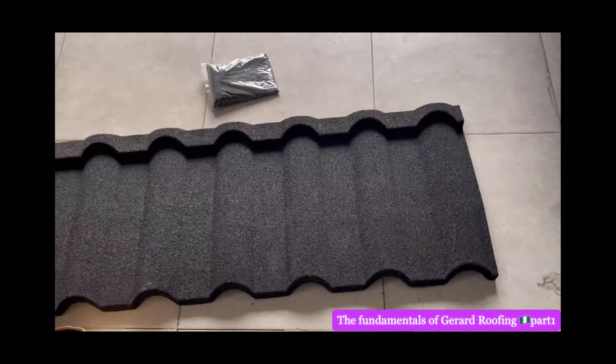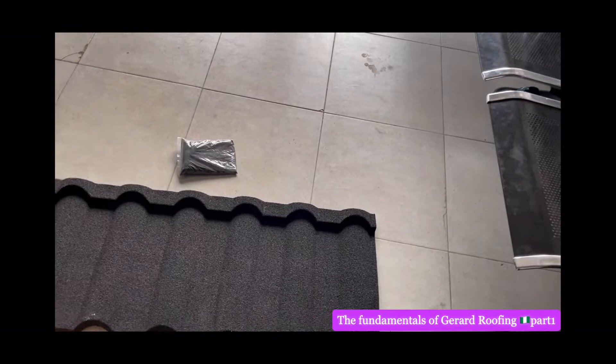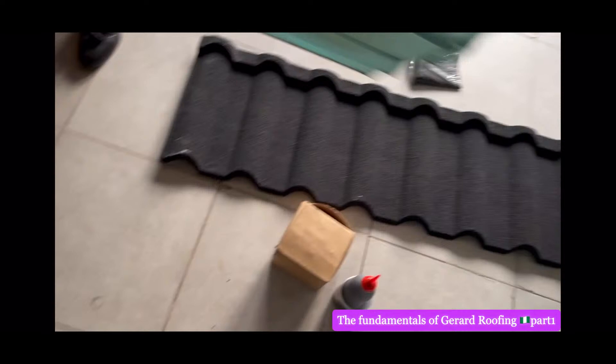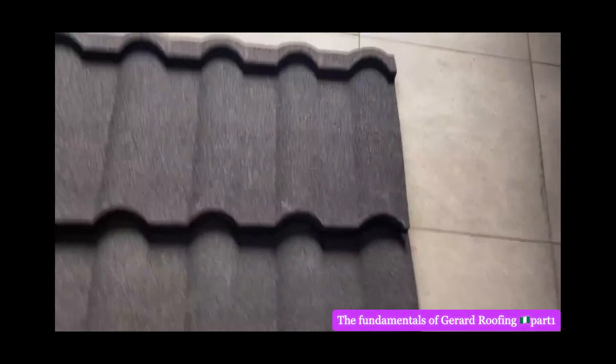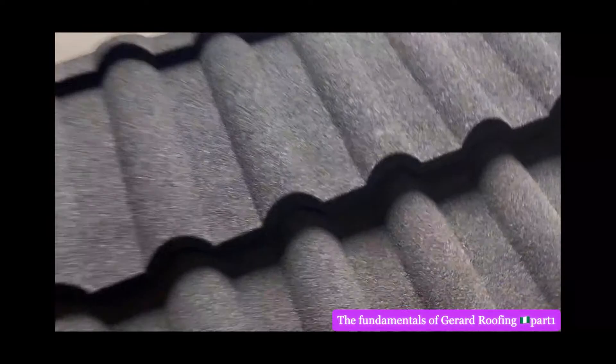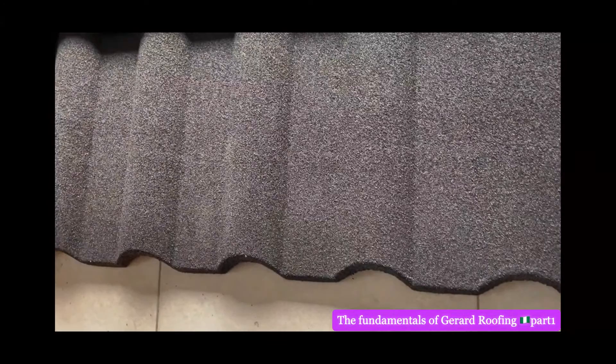Now this is Milano here. I'm going to demonstrate something for you so that you will know that when your contractor is doing the job, you must tell him what to do. Two of these is one square meter — we are demonstrating the roof. This is Milano Black — Milano Black. Don't let them give you fake black. This is original stone-coated roof from my dear friend the donor.